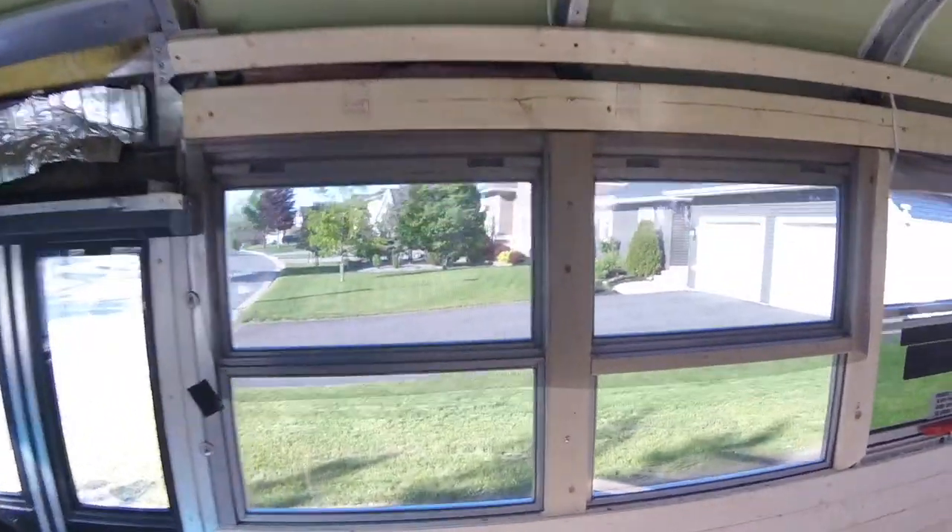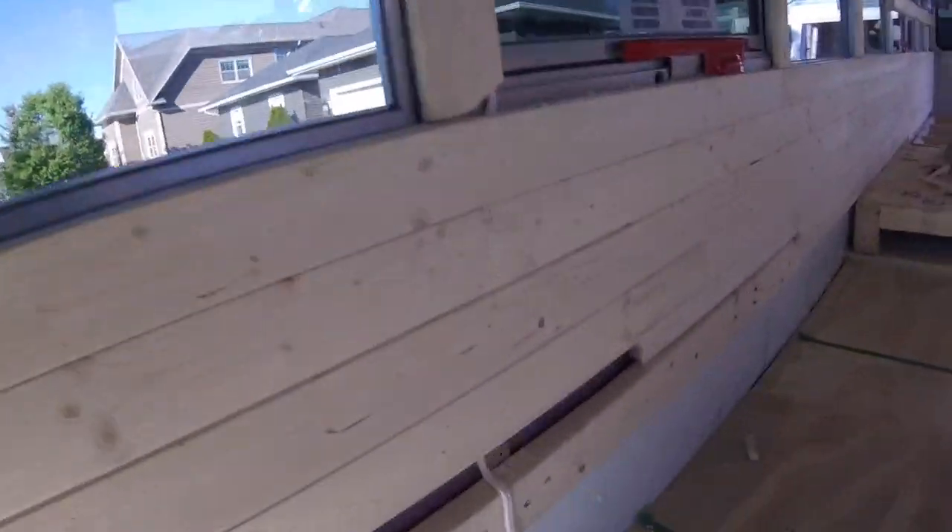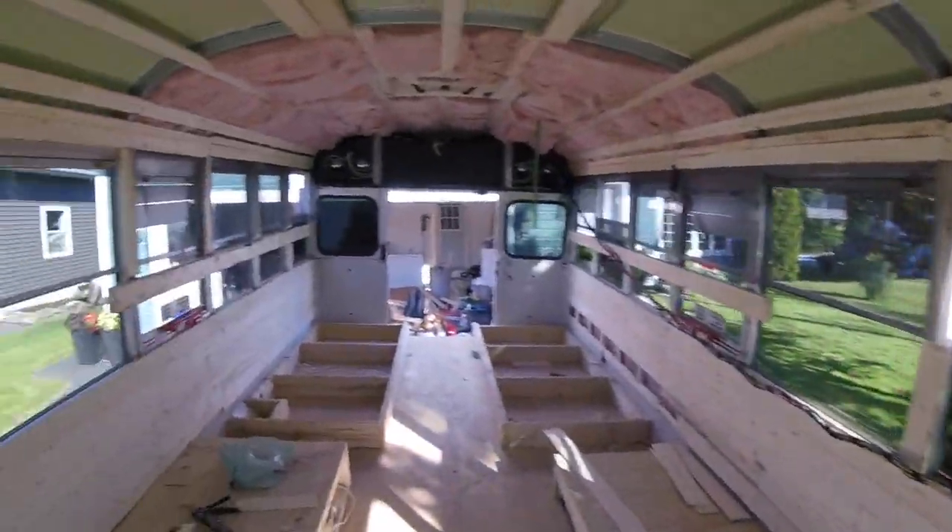Well today we finished the walls. We got wires running in through behind. We have a gap here just since we're building the couch off those, but aside from that, a few boards at the end, we've got this all wrapped up. Looks great.